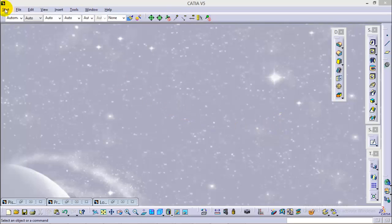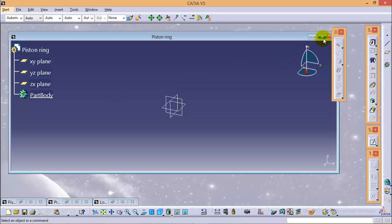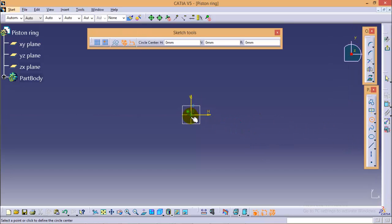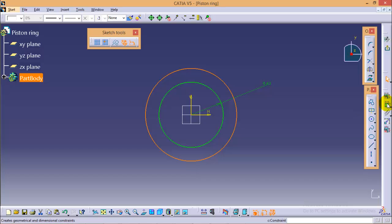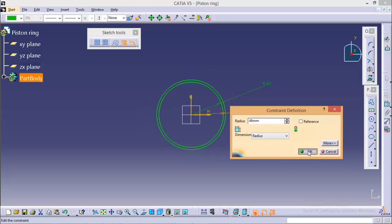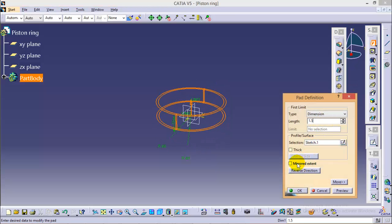Now to make a piston ring, go to Start > Mechanical Design > Part Design and name the part as piston ring. Select the XY plane and go to sketch, then make two circles. The radius of the inner circle would be 43 mm and radius of the outer circle would be 46 mm. Exit from this sketch and give it a pad of 1.5 mm each side.